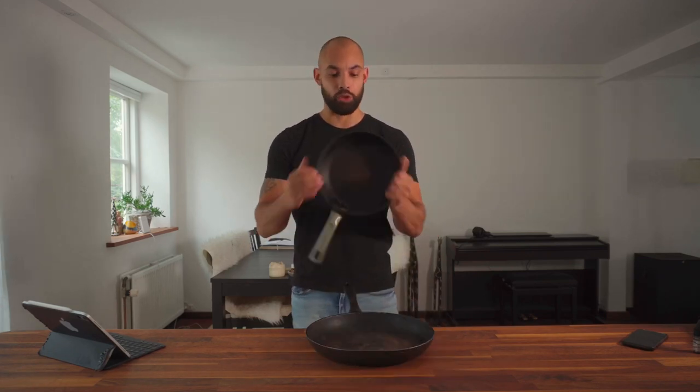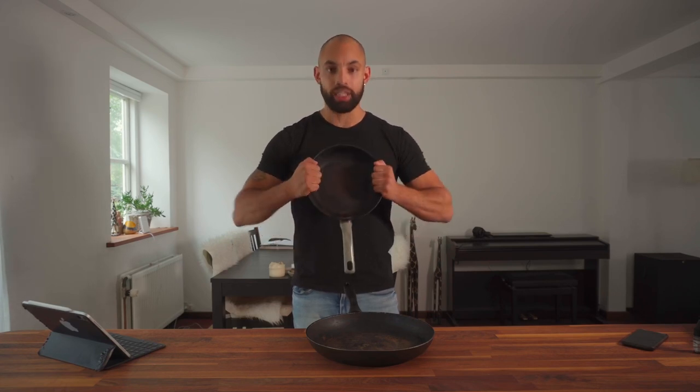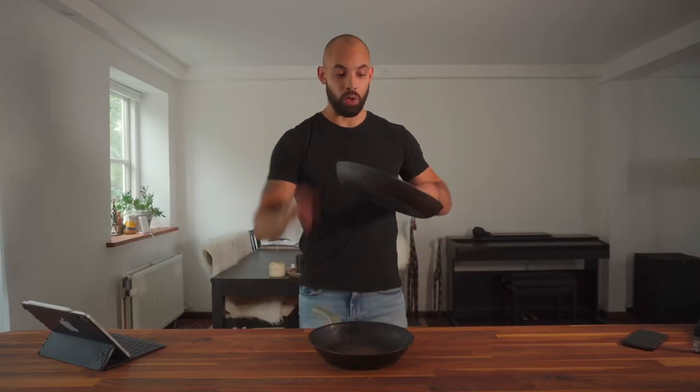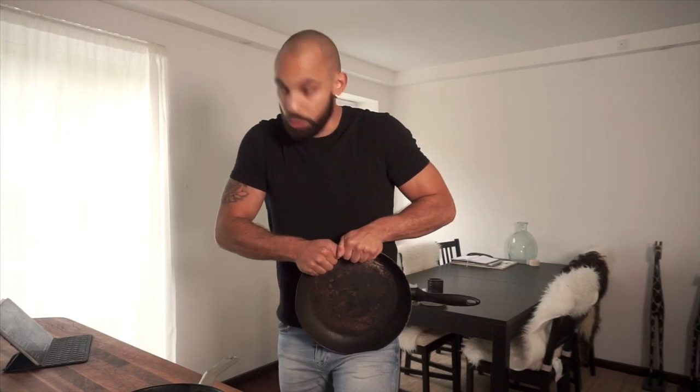From what I have seen, there are two common methods of actually bending or rather rolling a frying pan. One where you keep the pan in front of you and press inwards with one hand on each side, and another one where you hold the pan against your thigh and press downwards using both hands.